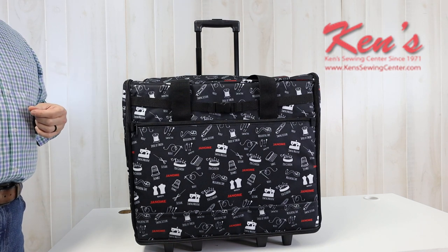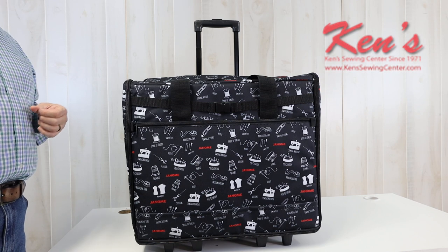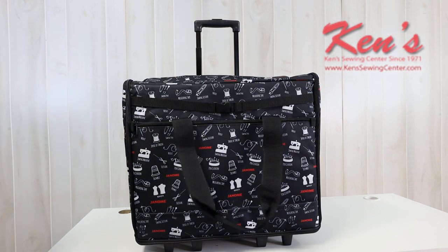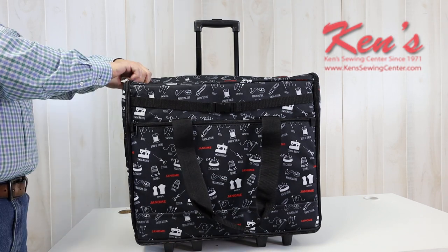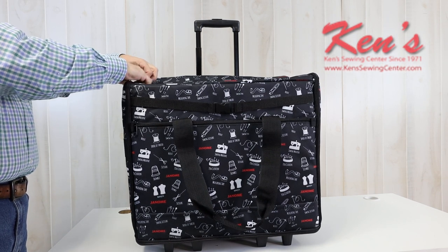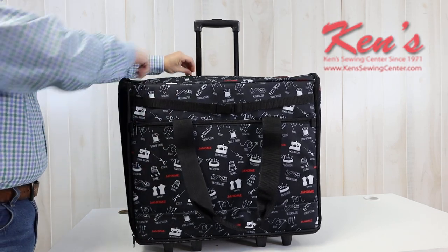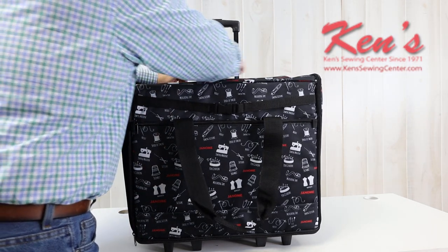But they don't discriminate. If you want to put a Brother, a Viking, a Pfaff, it'll take it as well. The large soft trolley case you can zip and unzip from the front, and it makes a big difference when you have a larger machine that you're wanting to put in here.